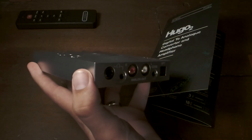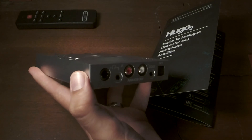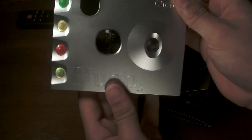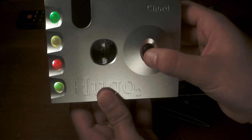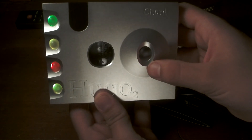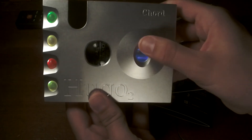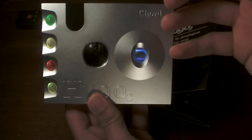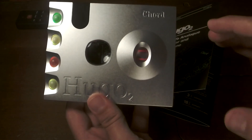What I also like is the volume ball. The volume ball is very unique to the Chord. I scroll down, the volume goes down; I scroll up, the light changes color — it lets me know that the volume is increasing. I enjoy that.